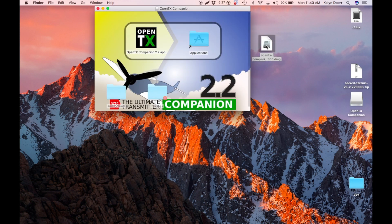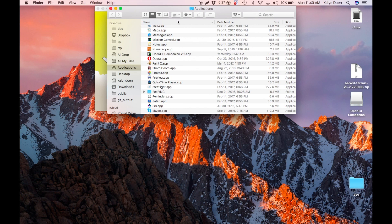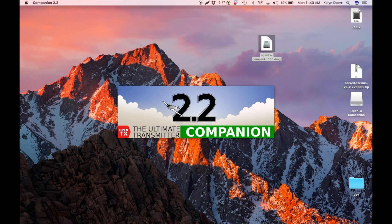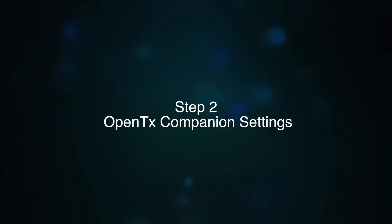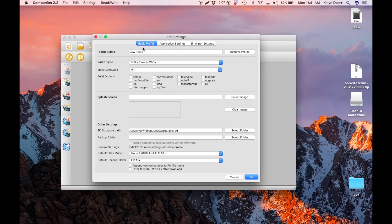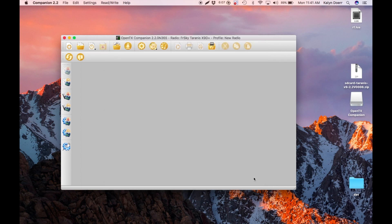Install the file. On Mac, you just drag it into the Applications folder. PC is slightly different. I'm going to go ahead and replace. It's now installed, so we're going to start it up. Click on the Settings tab, then click on Application Settings. You only need to make sure that Firmware Nightly Builds and Use Companion Nightly Builds are checked, but I just enabled them all. Click OK. Now you're set up.